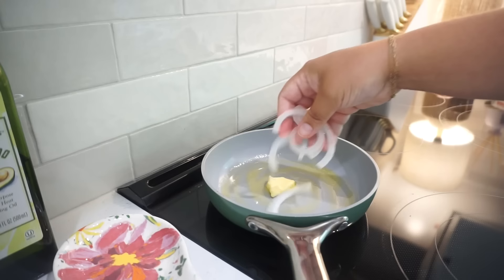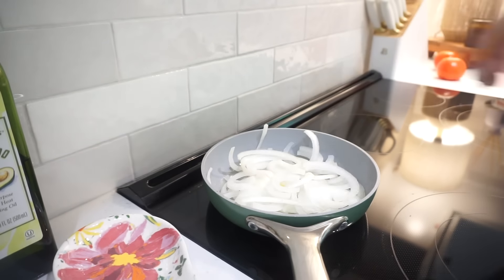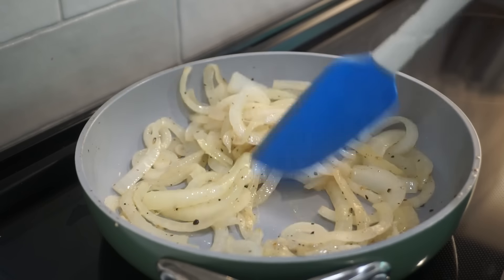The trick with onions and mushrooms is to use more than you think you need because they disappear on you. I'm always like, this is a ton of onions, and then they cook down to almost nothing. While our onions finish cooking, I want to show you guys which pork we're going to use. Bunky and I have never tried this pork before, but I see so many people use it and love it. The instructions couldn't be simpler — microwave for three minutes or pop it in the oven for 15.